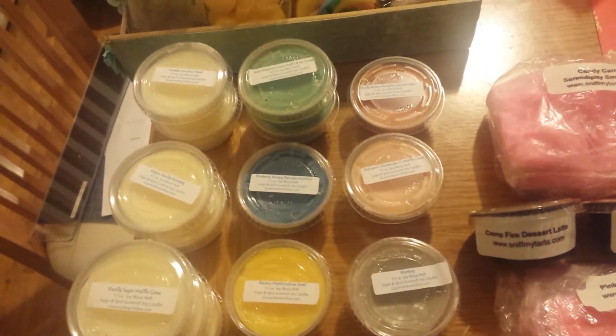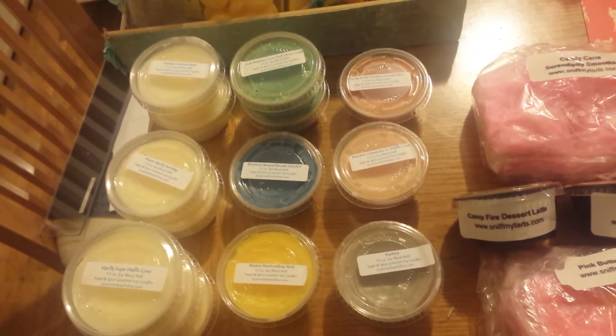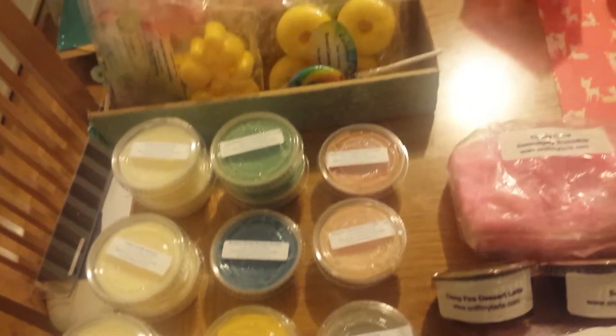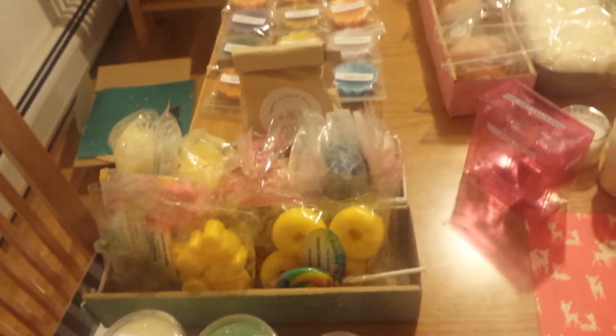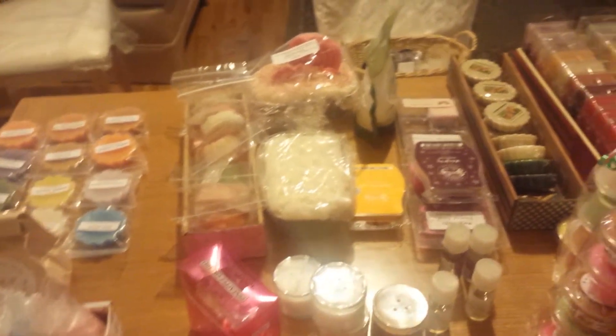Hey everyone, it's Venetta. Welcome back. So this is my updated Wax Tart Collection video. I'm just going to span across the table as I talk so that you can get an idea of what I'm going to be showing you.